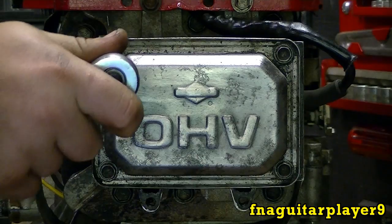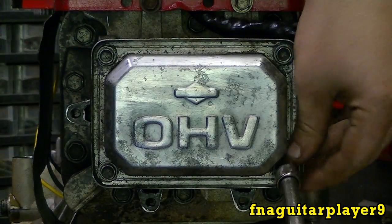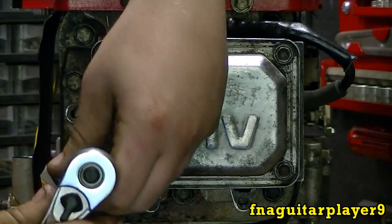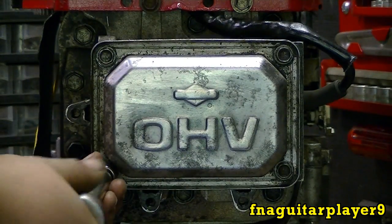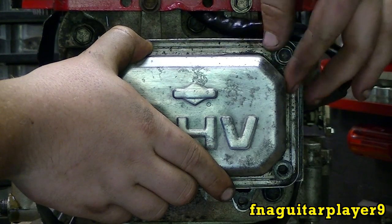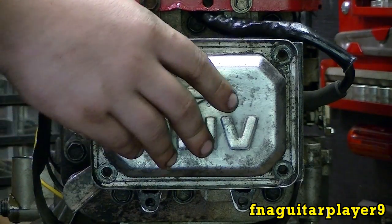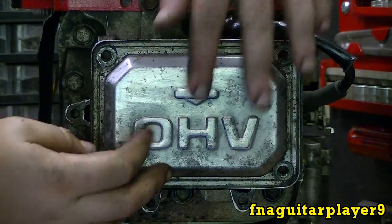On this engine the bolts are 3/8 drive, but it varies between different sized engines. I like to take them off in a criss-cross pattern just to take the pressure off evenly — it's not so critical on something like this, but it's just something I like to do. Go ahead and take all four bolts out. I thought I might have a little problem with it because of that formed gasket, because it usually sticks pretty good. Once you get that last bolt out it's ready to come off. If it sticks, you can pry on it a little bit to pop it loose — just be careful not to gouge the metal.